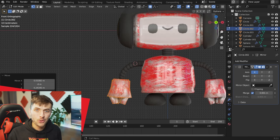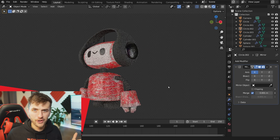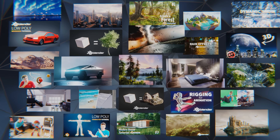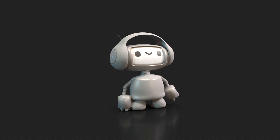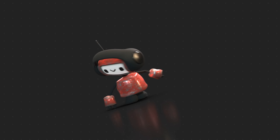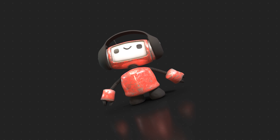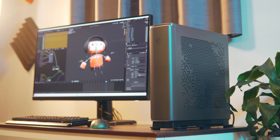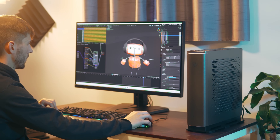That wraps up the robot creation tutorial in Blender — I hope you guys had some fun! If you'd like to download the finished robot model, you can do so over on Patreon and get access to all the finished tutorial files on the channel, which is a great way to support CG Geek. Check out MSI's desktops with the link in the video description, hit subscribe and ring the bell for a new video coming very soon. Keep on blending — peace!